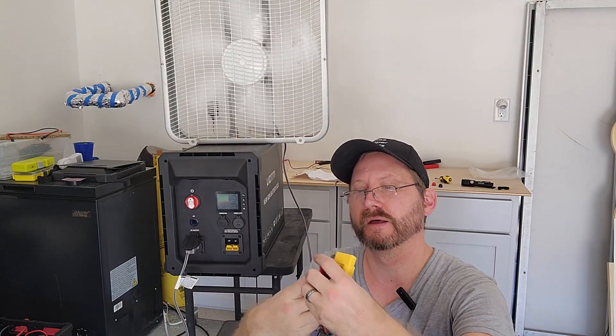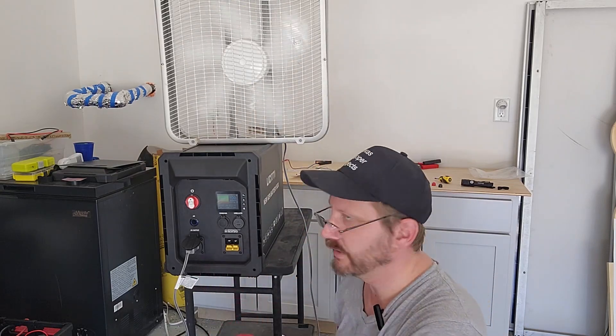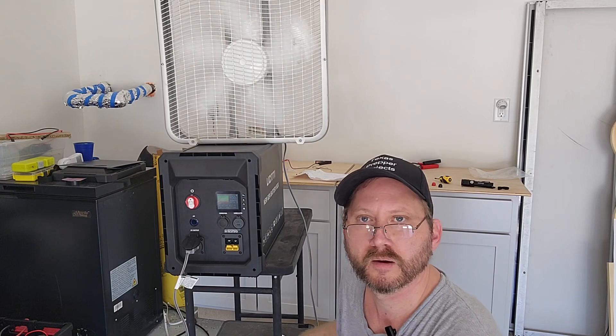Up front we've got MC4 and Anderson connectors to plug into your solar panels — standard MC4s, pretty straightforward. We've got it all together and it works, so let me give you my impressions.